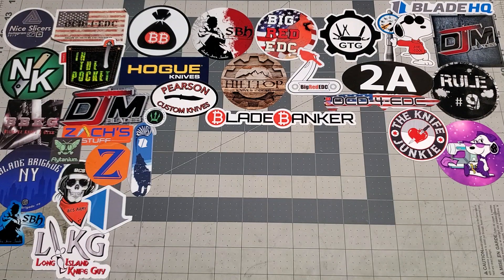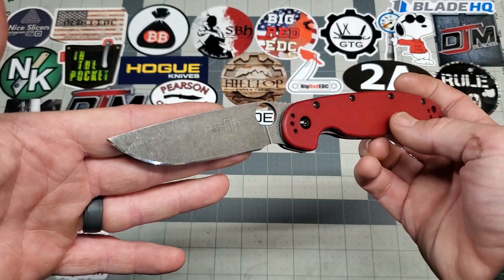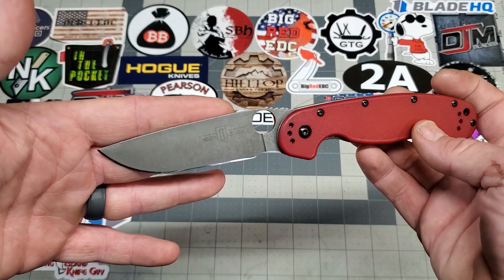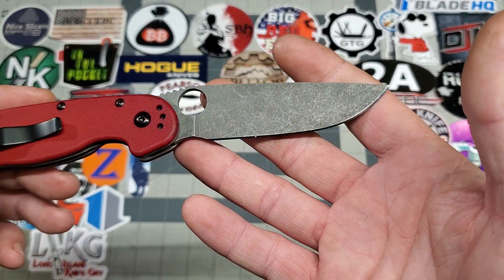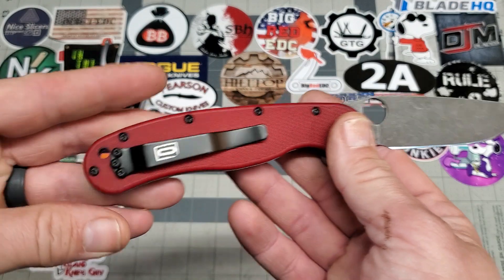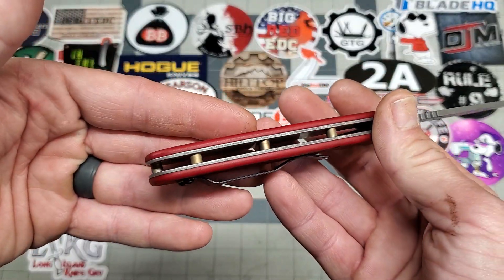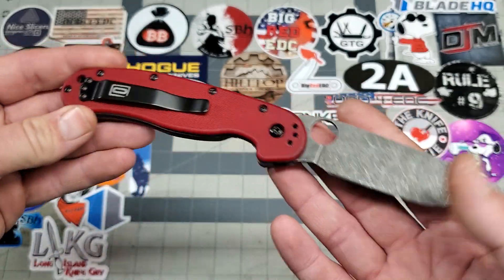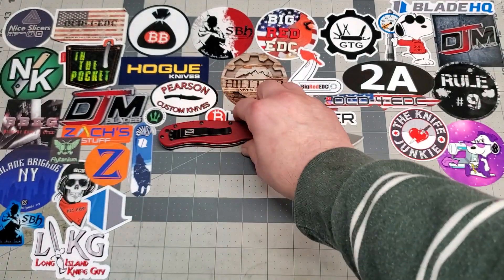First up, I'm going to show off a Spidey Rat. This is a red Spidey Rat with the acid wash and all that good stuff. The acid wash came out good on it. Opening hole, acid wash liners, bronze barrel spacers — all the goods. I think it came out pretty damn hot.